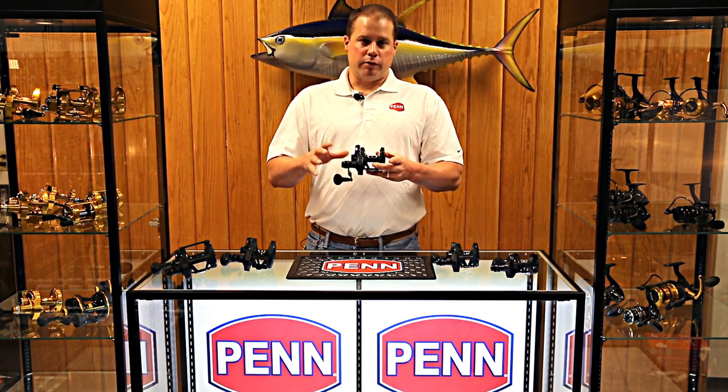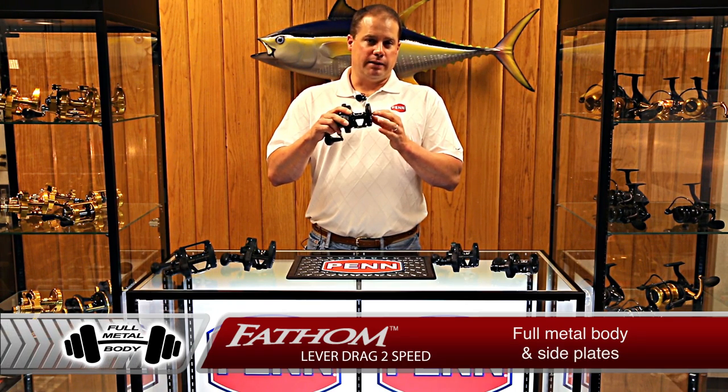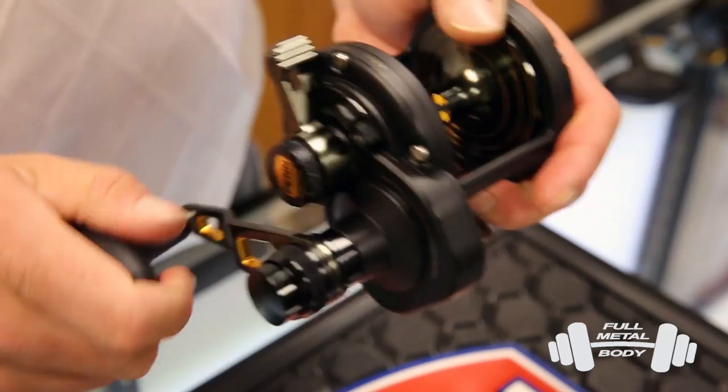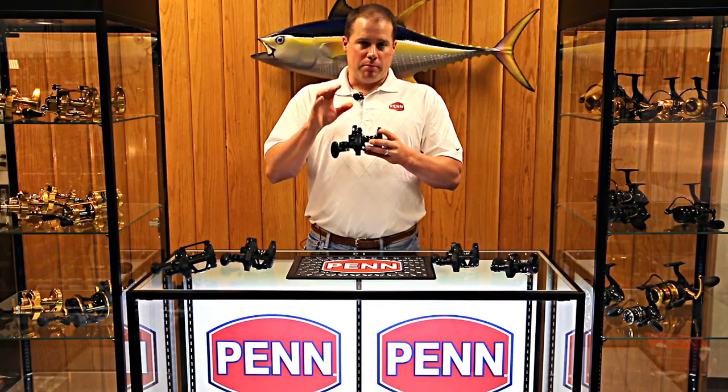Just like all the other Fathom Reels, black satin finish — don't be fooled. It's not what people refer to as graphite. This is an all metal body and side plate. When I say body, I'm talking about the frame here. So we've got two metal side plates, metal frame, die-cast aluminum, very solid construction — not machined aluminum like we use on the Internationals and the Torque Reels. This is die-cast aluminum.